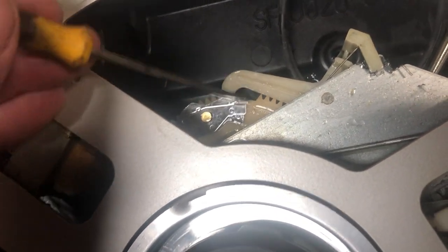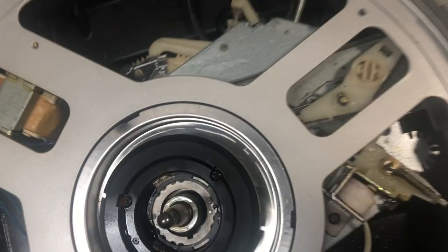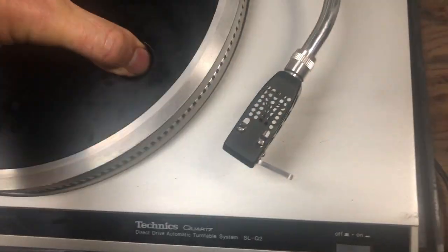That was dry, so I lubed it up and spread it apart. It can go down or whatever. So I just opened it up and put the platter back on.